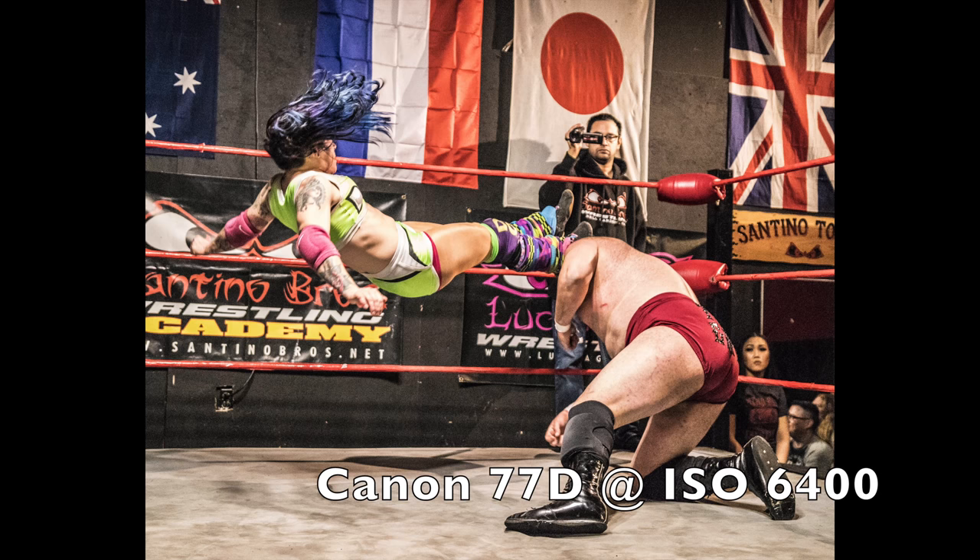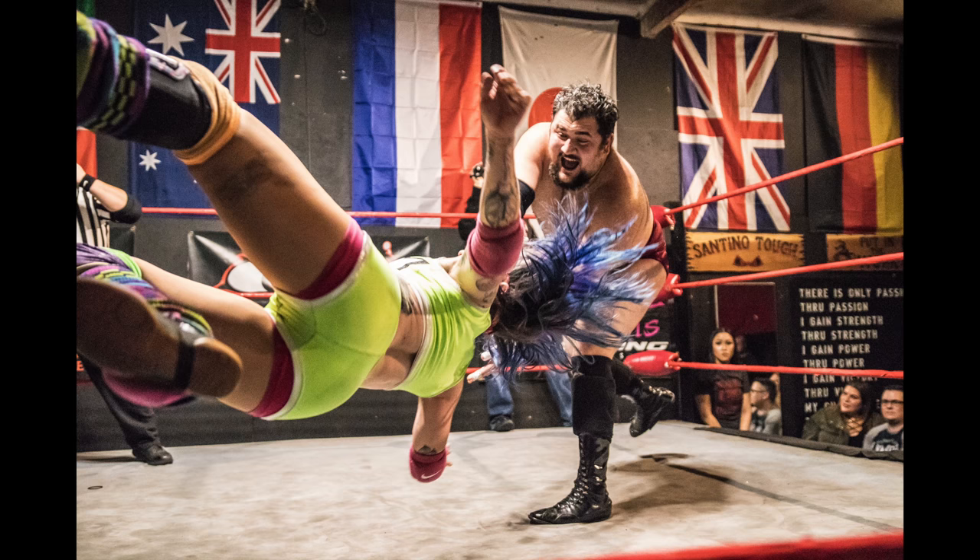If you want to shoot nighttime sports, this is where the cost of entry really jumps up if you want quality images. When you shoot nighttime sports, you have to have an f2.8 lens or faster — that's just the reality. Even with newer camera bodies like the a7R III that have really good ISO performance, you really don't want to push your ISO up to 25,000 to shoot because it degrades your image quality. Something like the T7i and the 77D will produce adequate image quality, but you're going to get a lot of noise in the image which will mess with your colors and make the image look a little soft.